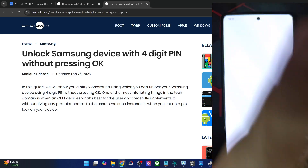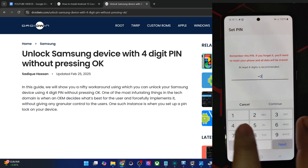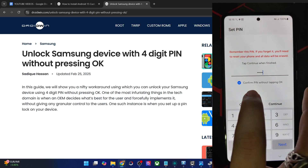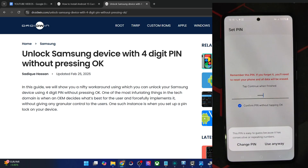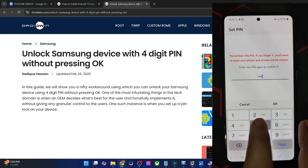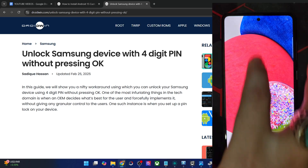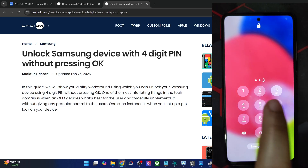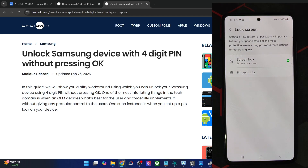Let me show you what I mean. Let's try to input a new PIN — let's say 123456. Only after typing in 6 digits, you can see I'm getting the option to confirm the PIN without tapping OK. Now if I tap on Continue and confirm my PIN, this is my new PIN. When I unlock my phone, I don't have to tap the OK button — typing 123456 will automatically unlock the phone.